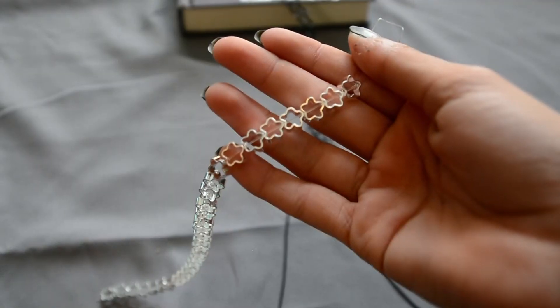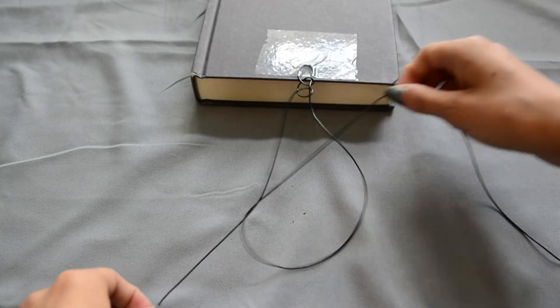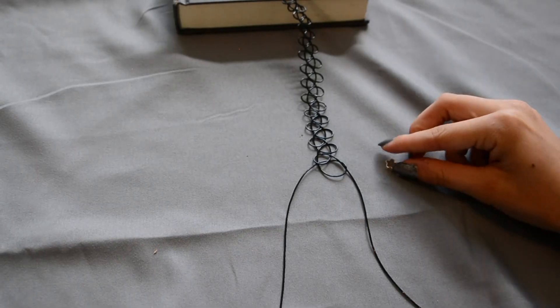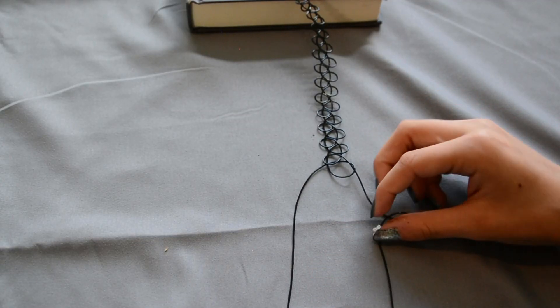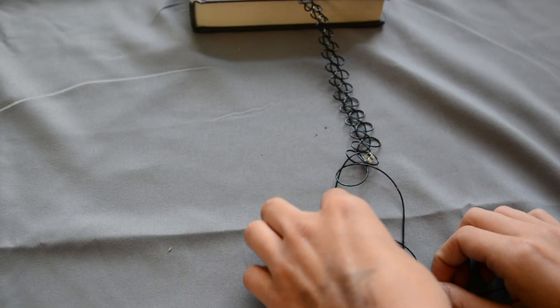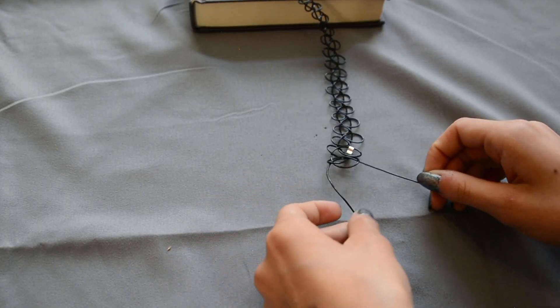For the next one you will need the same cord and a charm — I have these stars. You are going to do the same choker necklace as we did before, and halfway through you are going to stop and put the charm on one of the strands. Then just continue from there and finish it off like we did in the last one.